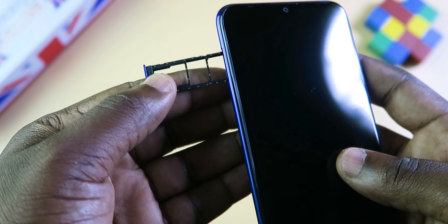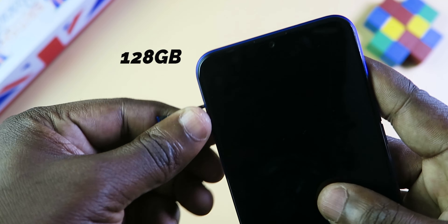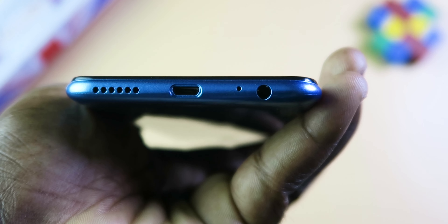On the right side, you have the power button and the volume keys. On the left, you have the dual SIM and memory card tray. By the way, the memory card is expandable to 128GB. On the top, there's nothing. On the bottom, you have the mono speaker, micro USB port, a mic, and a 3.5mm earphone jack.